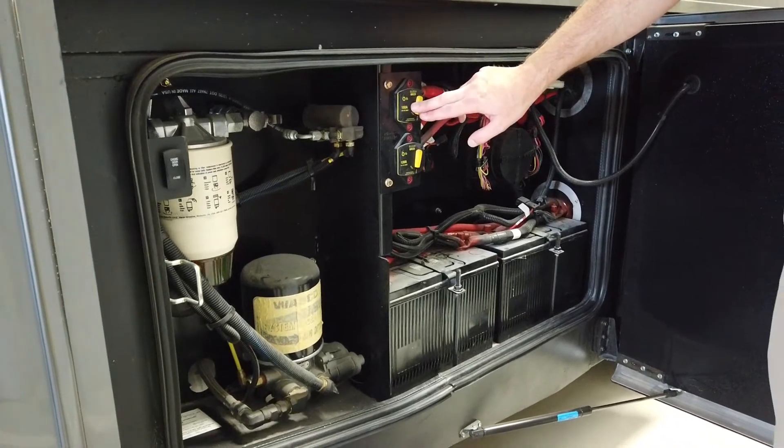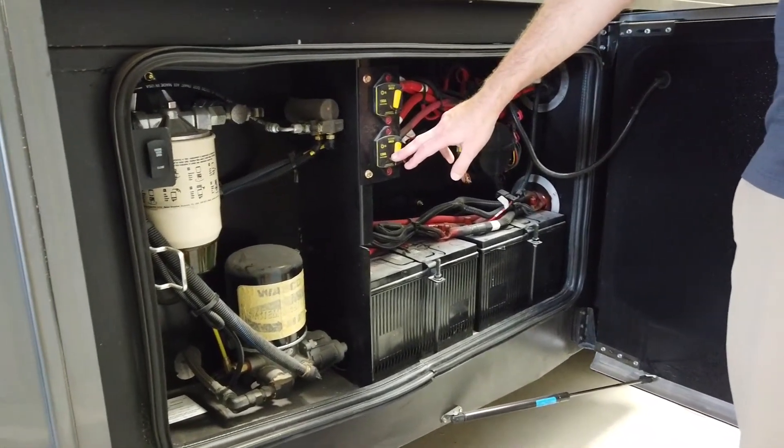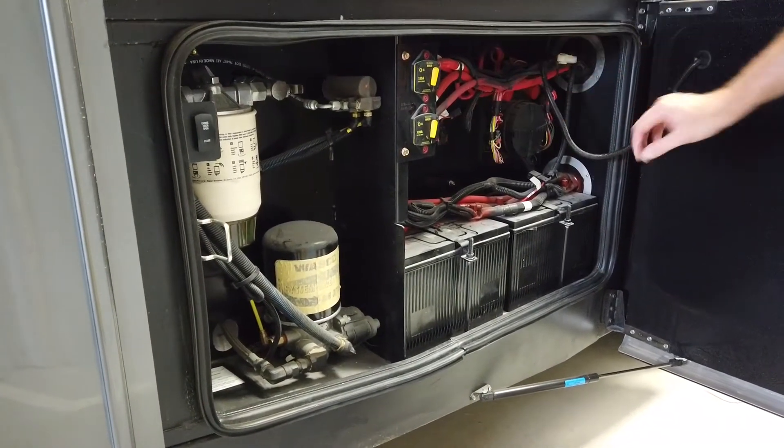One breaker is for your starting capabilities of the engine, the other one is for the battery boost. This is what would charge the house batteries from the alternator while you're driving down the road — that would need to be on while you're driving.